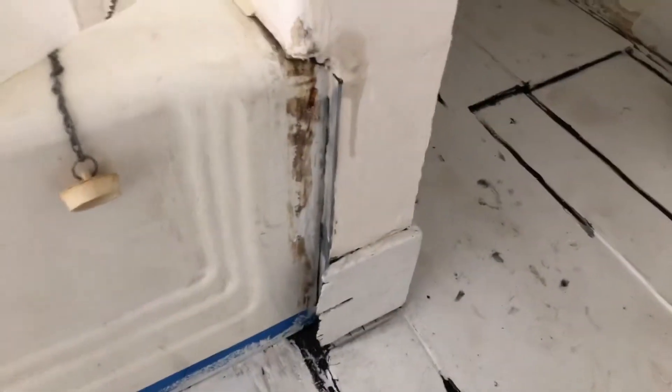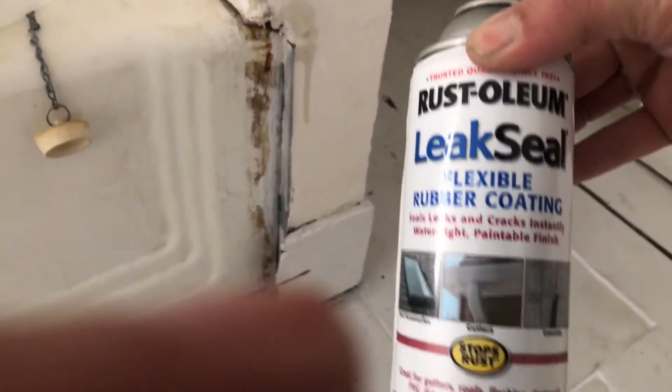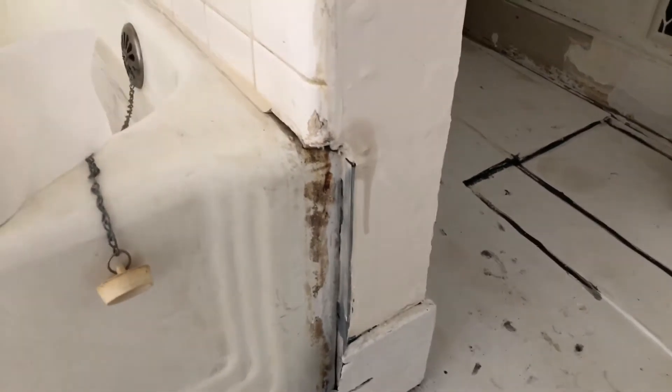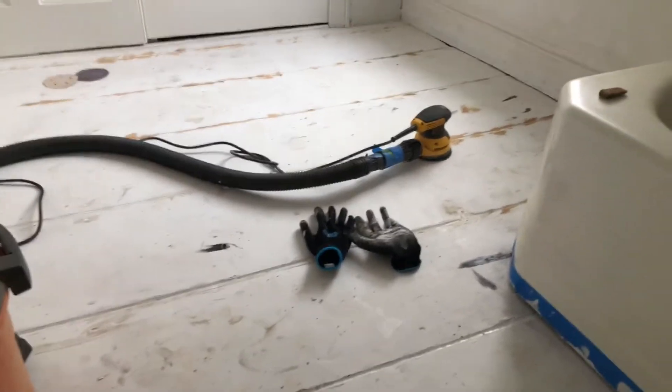I'm also fixing this little corner here that was all busted up. I've given it a few layers of plaster, putting in some leak seal at every step, and I'll obviously paint it with a nice gloss which will seal that up as well. So I just wanted to give you an update of where we're at with the bathroom.